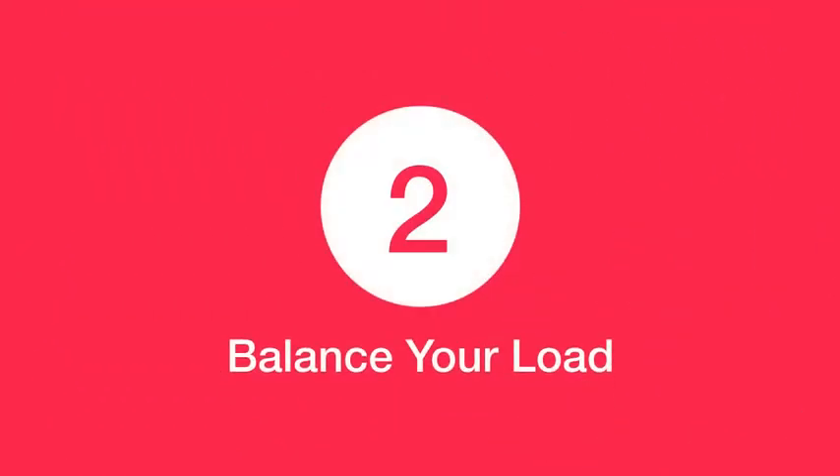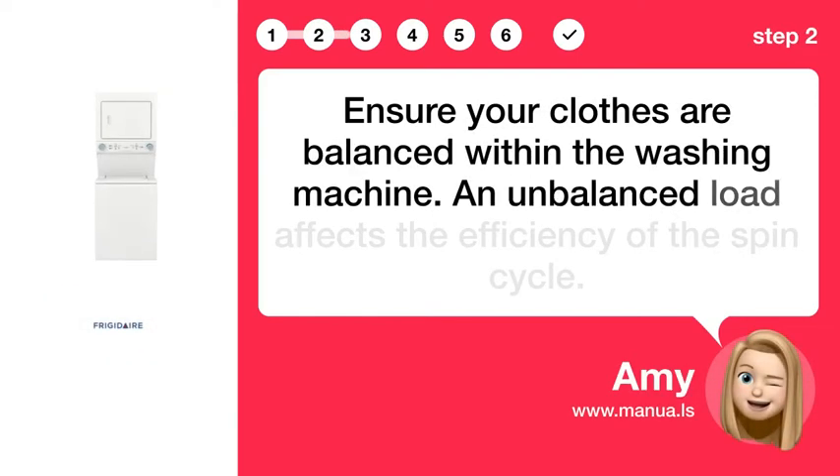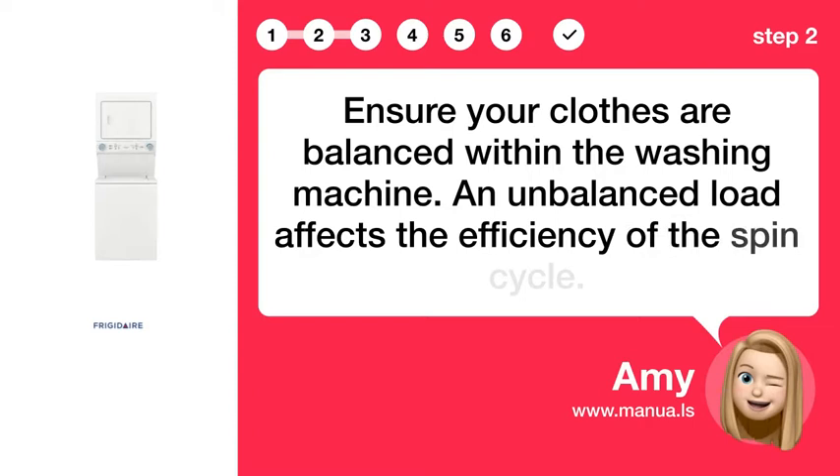Step 2: Balance your load. Ensure your clothes are balanced within the washing machine. An unbalanced load affects the efficiency of the spin cycle.